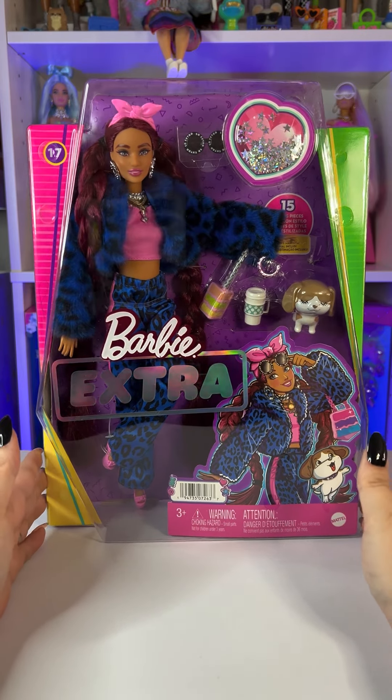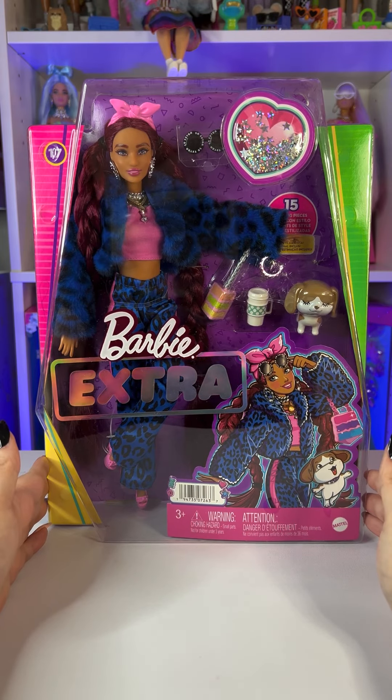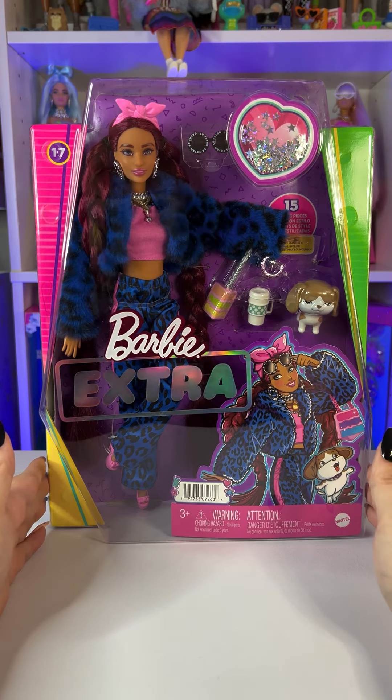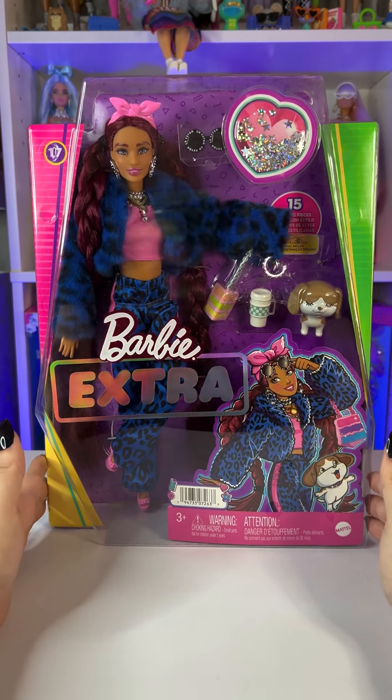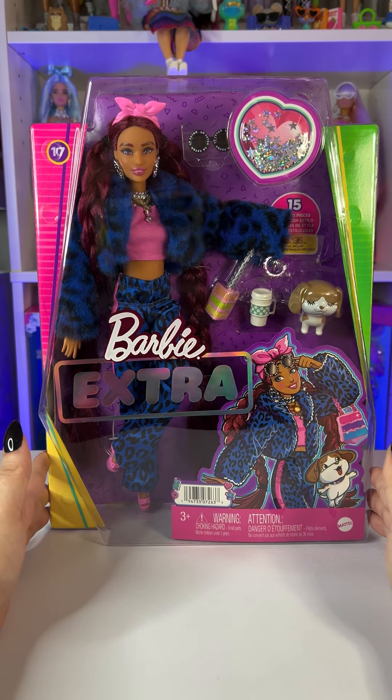I am super excited — Barbie Extra is my favorite Barbie collection right now, and as soon as I saw this one I fell in love with her hair. Her outfit is super cool too.